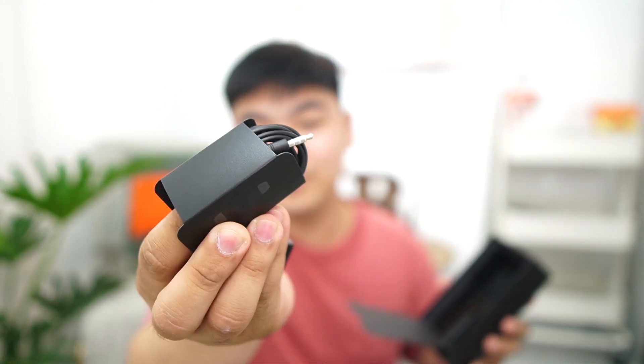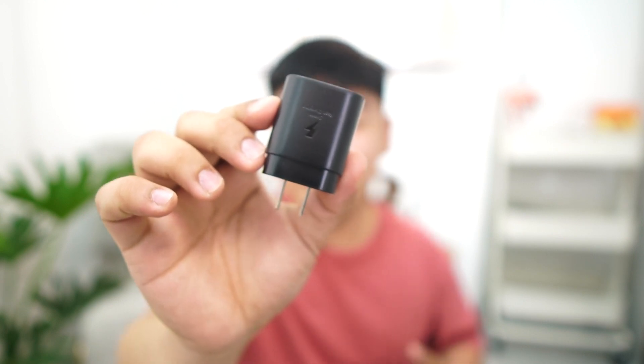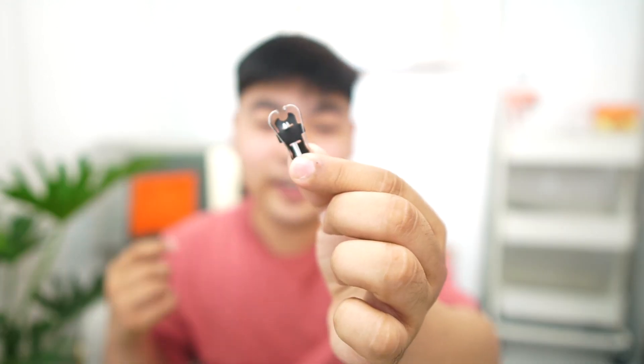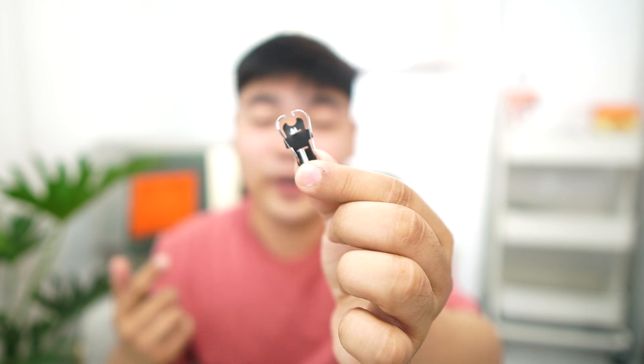Underneath the phone we find the earphones — good news, it has a 3.5mm headphone jack. We also have the charging cable, and good news again, it has USB Type-C to Type-C, which means it's a fast-charging device. Then we have the power brick, which is a 25-watt super fast charger. Beneath all those is the smallest box, which contains the tool needed to replace your S Pen tips if it ever breaks.